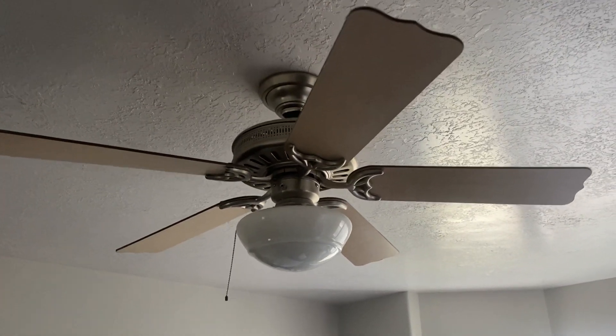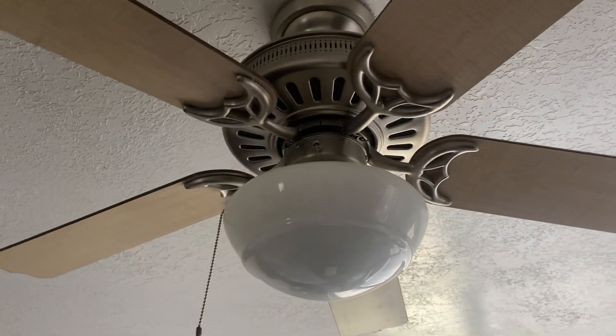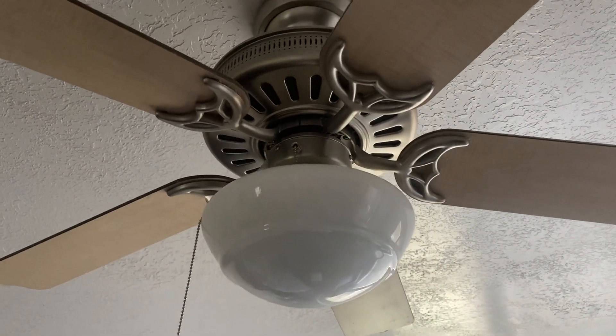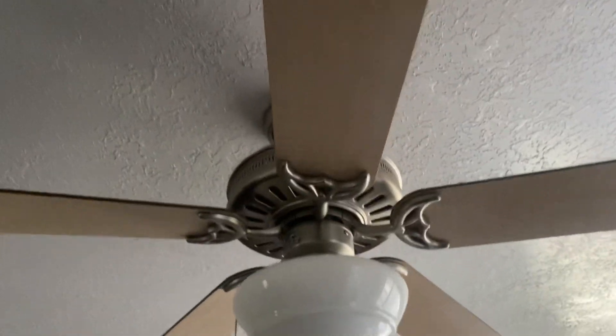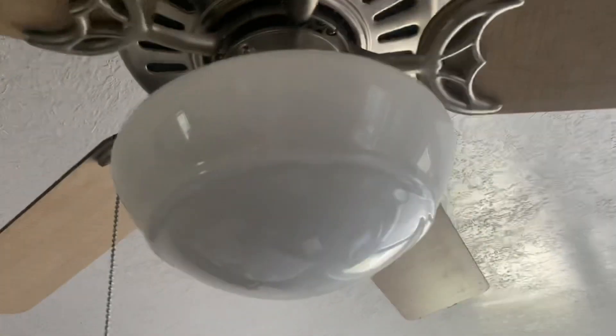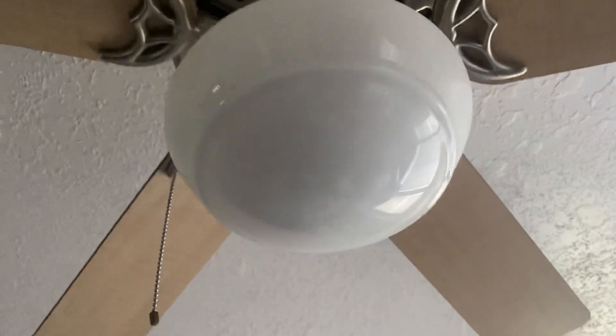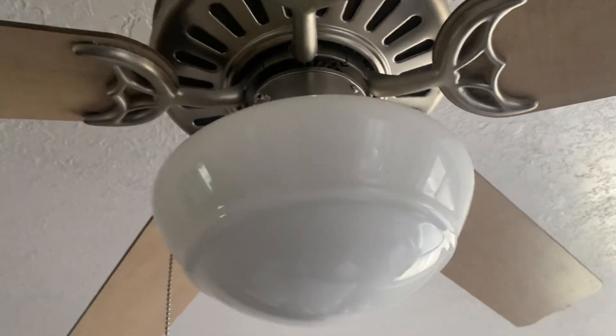I'm back at a house that I haven't been to in a long time, and it has this Hunter laden in brushed nickel with these maple blades — maybe cherry on the other side. It's got the Hunter original glass, whatever you call it. These are very, very unique.